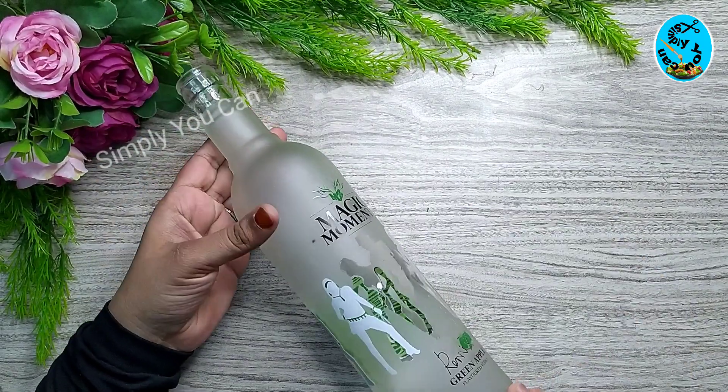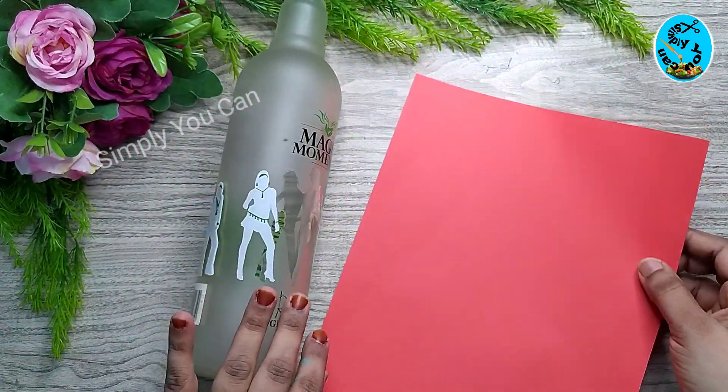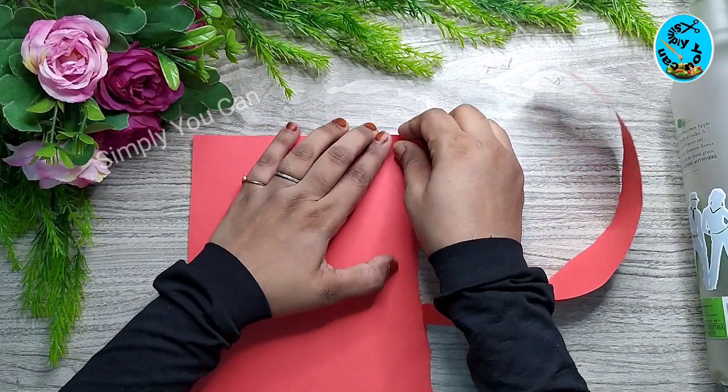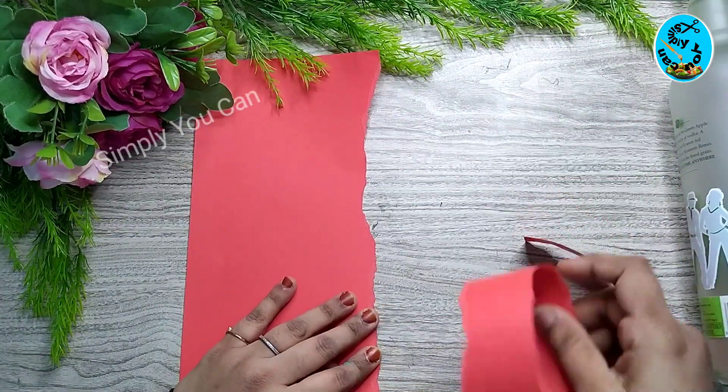I added a glass bottle. I added a color paper, then a red color paper. I cut it into a piece of paper.